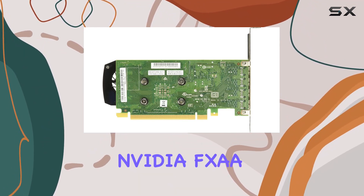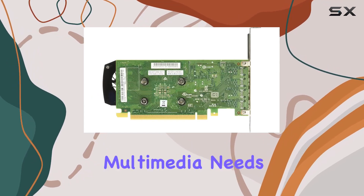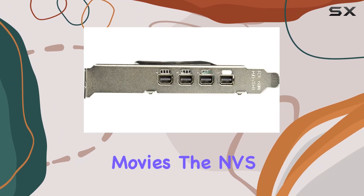This card boasts NVIDIA FXAA and TXAA technologies, ensuring crisp and clear visuals for all your multimedia needs. Whether you're editing videos, designing graphics, or simply enjoying your favorite movies,